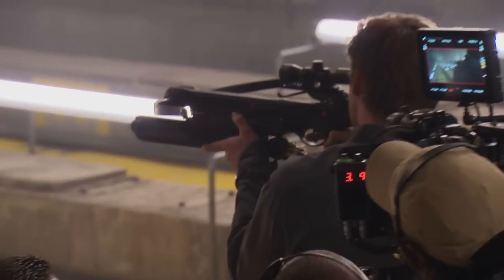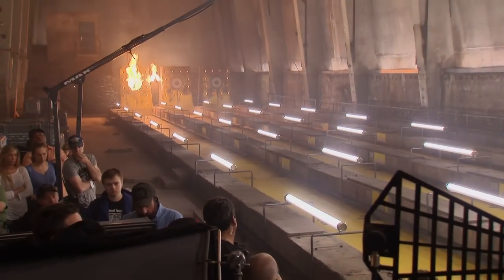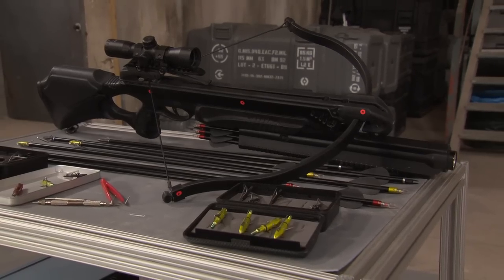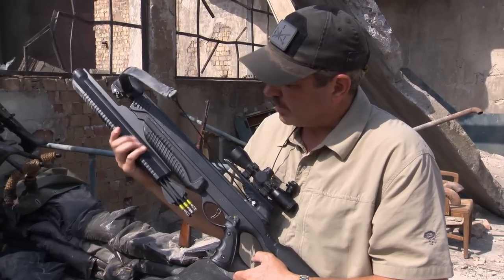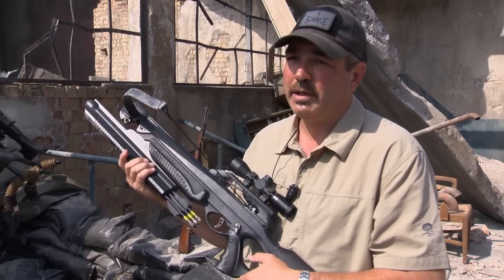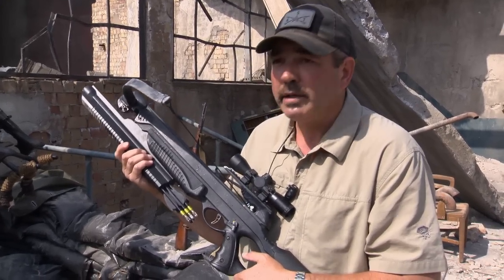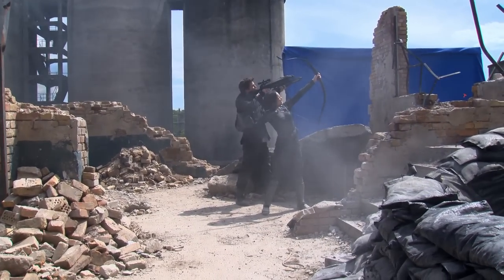So we did a bit of a cheat, if you will. It's an automatic crossbow — it has a barrel underneath the crossbow where all the arrows are held, and basically they cycle through, like a gun almost, but it's a crossbow. Which doesn't exist right now. The package with the auto-loading bolts was a really quick design — within about a day. The concept came through one day, we had to design the next day, and it was built and shooting three days later.